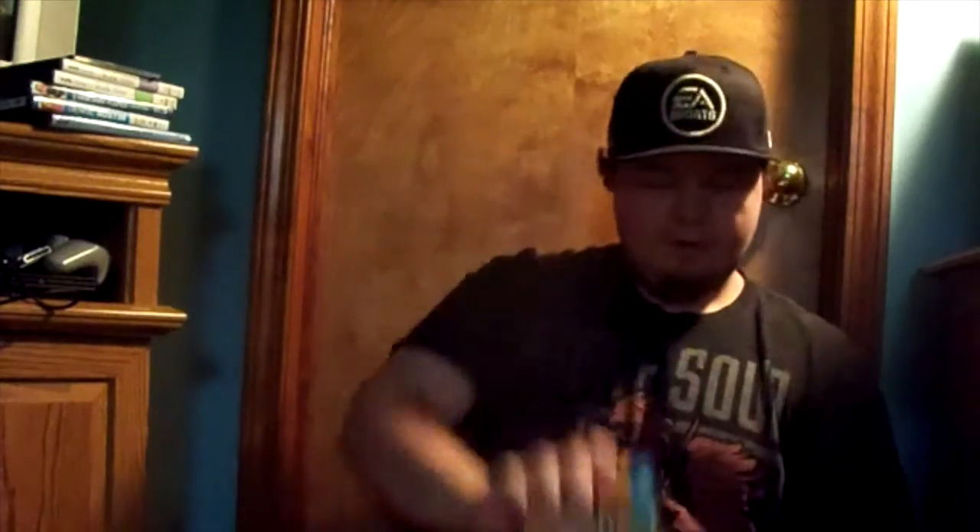This thing — the wasabi potatoes might not be able to enter the country. So, first up is Torotito from Meiji, who I've seen quite a bit before. Looks like there's some kind of caramel filling or something like that. Let's look it up in the book — Toroto chocolate mango flavor.